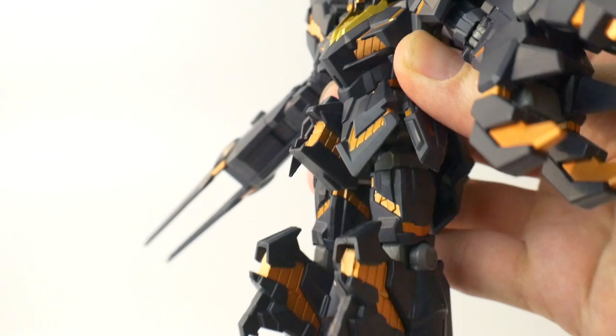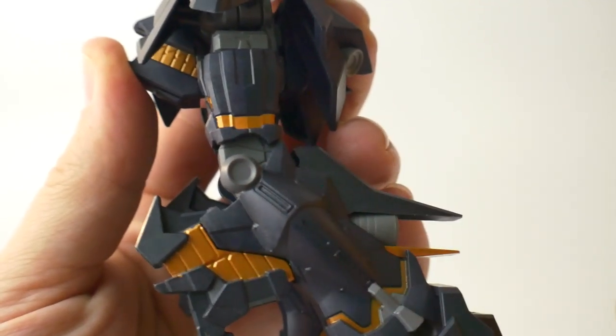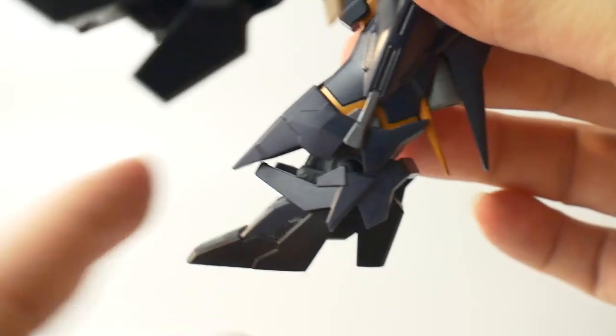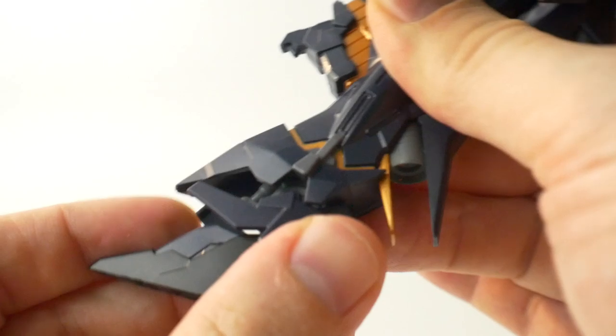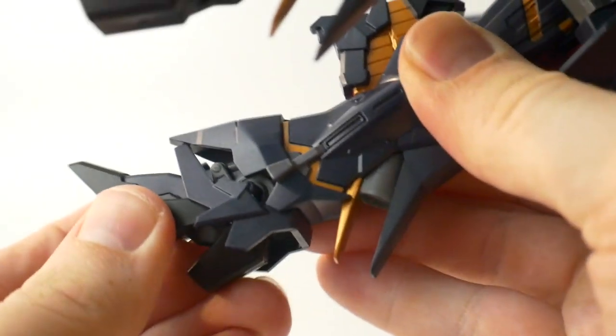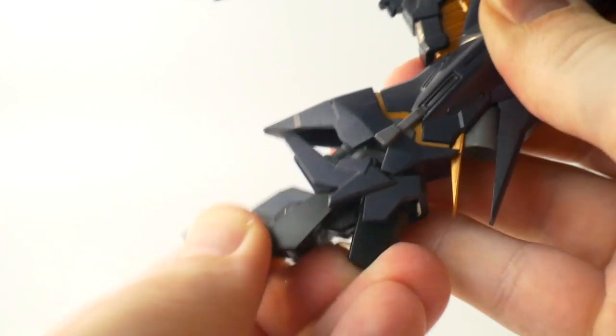No movement on the back skirt. Forward moving fillet, side movement, back kick, and rotation at the hip. Extremely limited bend at the knee. The ankle skirt is going to be on a ball joint but it's really not going to move much at all. The base on the side can actually move a little bit back and forth, and the foot itself is on a ball joint so it can move all around.